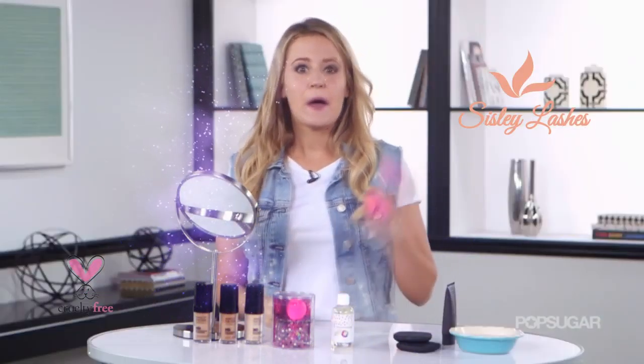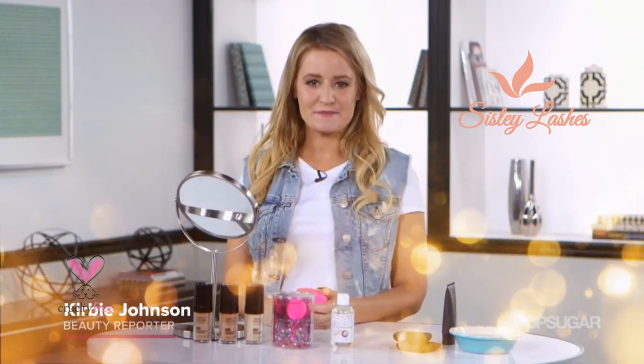And that is how to use a beauty blender and how to clean it too. I'm Kirby and we'll see you next time on PumptuCity. Bye!